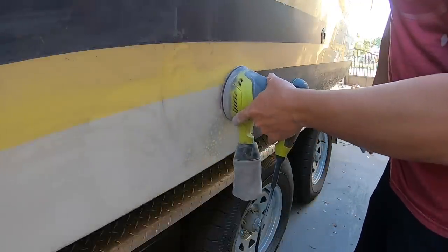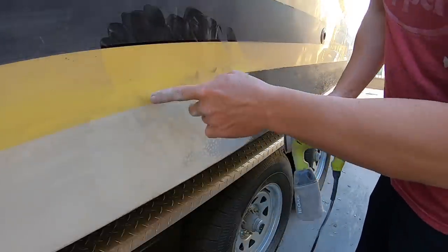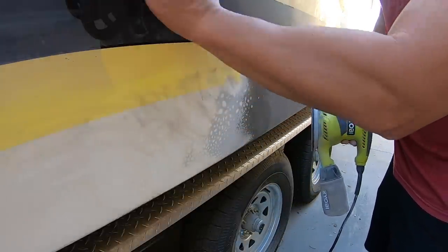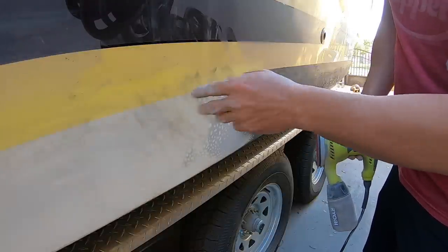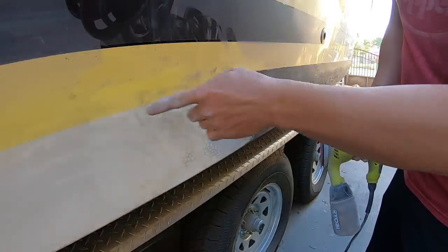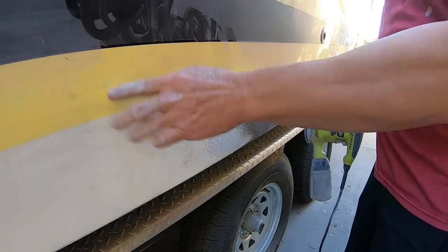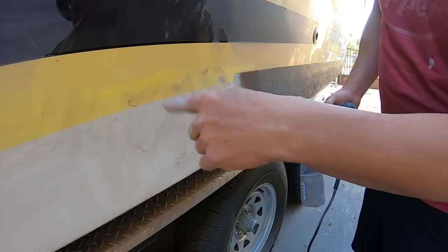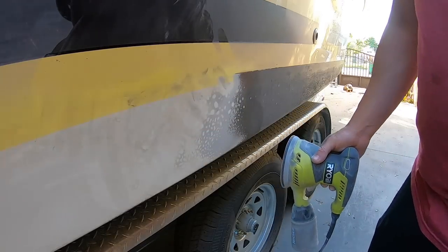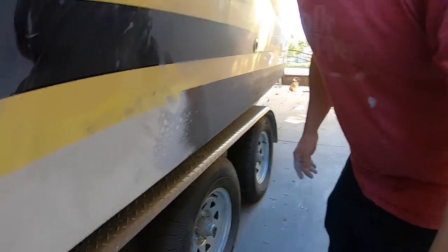It's not that hard. You can see the different colors there from the paint layers. When you get the 800 grit and sand it all in, it actually takes off the oxidation of the old gel coat and then it matches — like the back section did. You can tell here the different colors of gel coat, but once I get to the 800 you'll see it all come together.